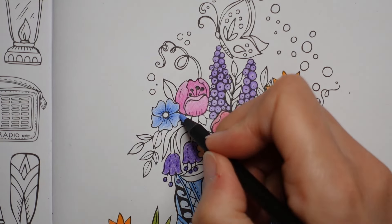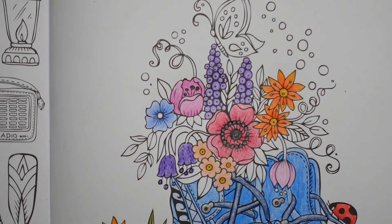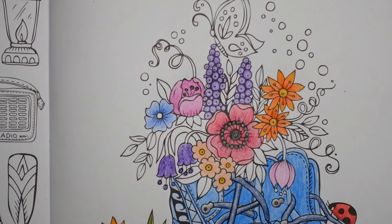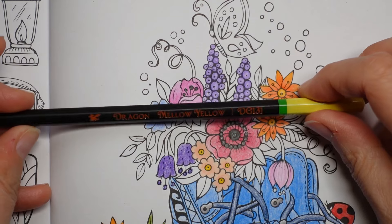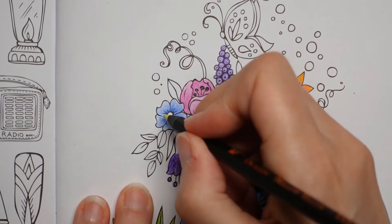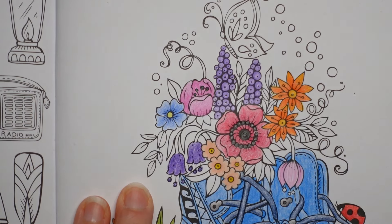The centre I'm going to do with a bit of yellow — yellow and blue always looks nice together, I feel. We've got lots of yellows to pick from. I'm thinking the Mellow Yellow — it's a good name, isn't it? Bit of a tongue twister. The Mellow Yellow is a Dragon pencil. It's really bright.